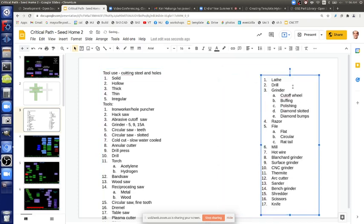Tool use: cutting steel and holes. First you have to consider what kind of material you're cutting in terms of profile — whether it's solid or hollow, thick, thin, or irregular — because you're going to use different tooling for whatever geometry you have. The tools available include the ironworker and hole puncher. You can think of a two-dimensional chart showing material thickness versus shape versus the ideal tool to use, considering capacity including safety, speed, cleanliness, and precision.